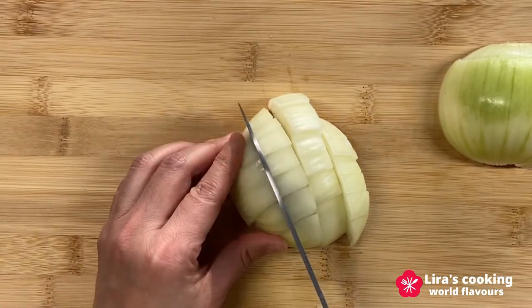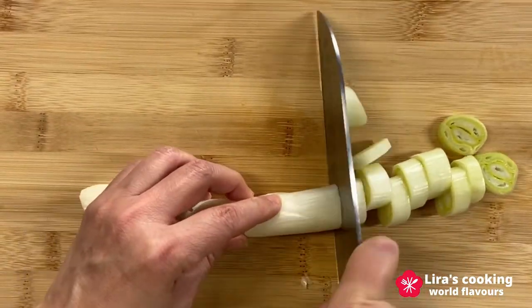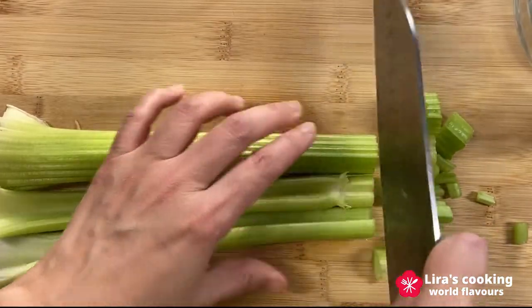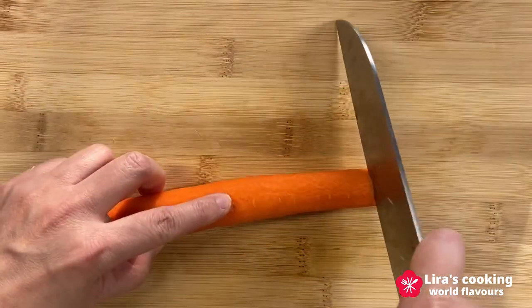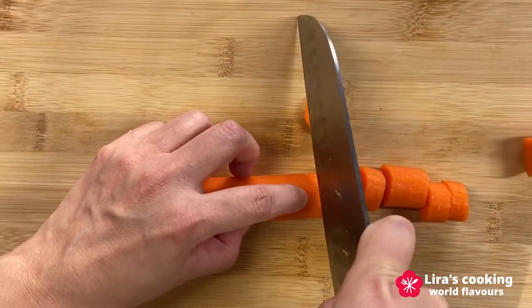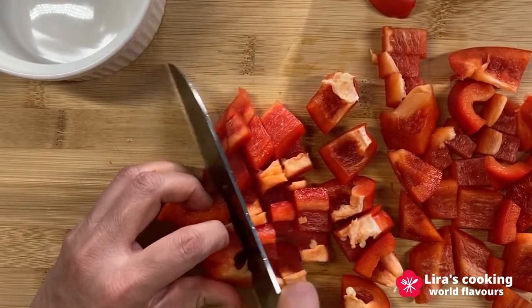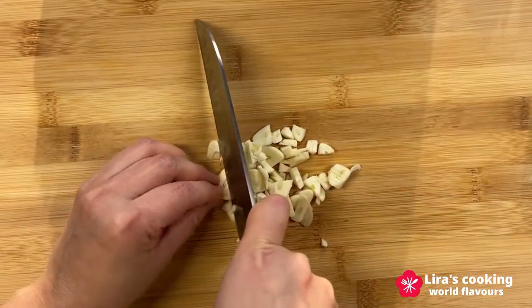Cut all the vegetables into cubes. Chop the garlic.